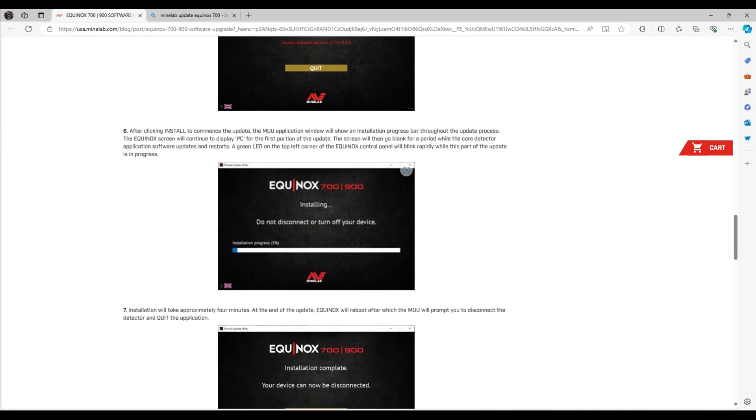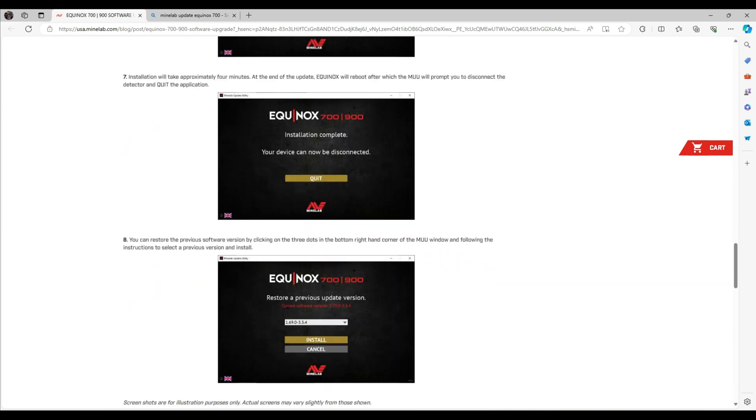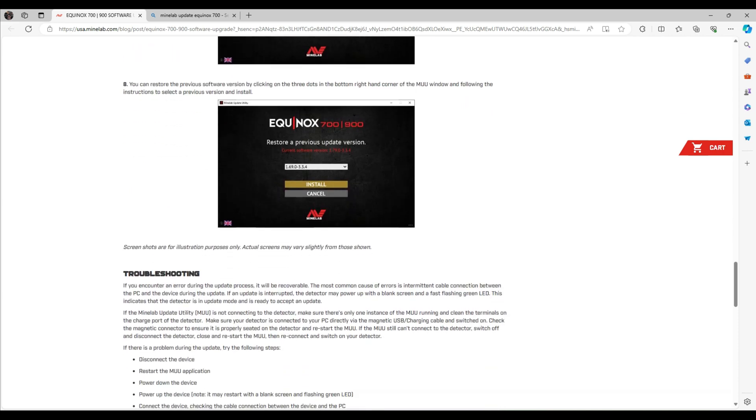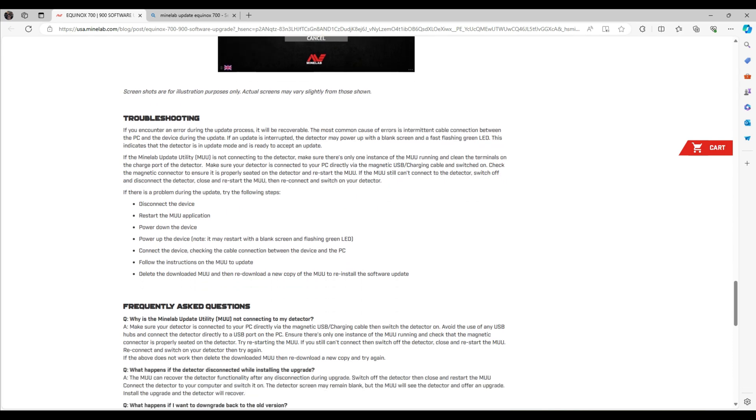Jumping ahead, you'll see this screen — it'll say don't disconnect or turn off your device. Make sure you do not turn your unit off, disconnect the cable, or let your computer turn off. It says it takes four minutes, though mine seemed way quicker than that. Once that's done, it says installation complete and you can now disconnect your unit and press quit. If you need to restore it to the previous version, there are instructions under troubleshooting. If you encounter an error during the update process, it's still recoverable — no worries.